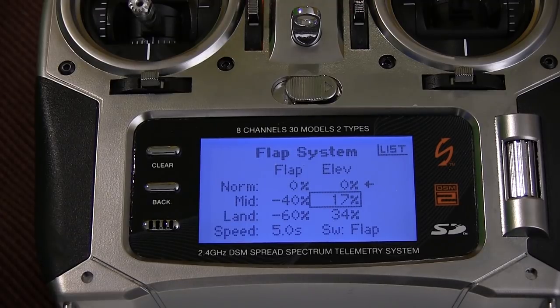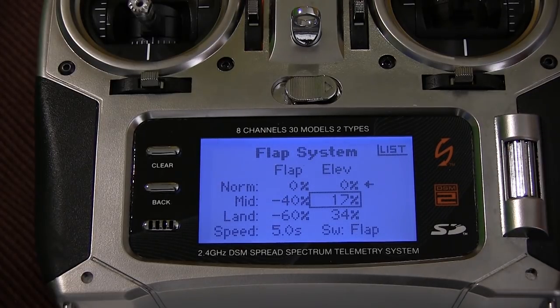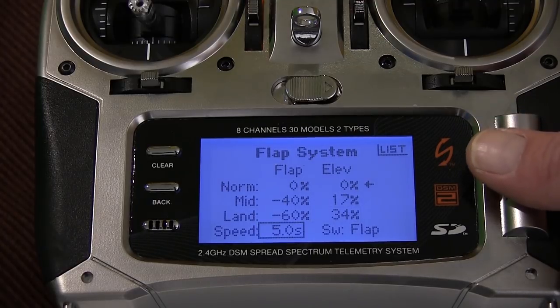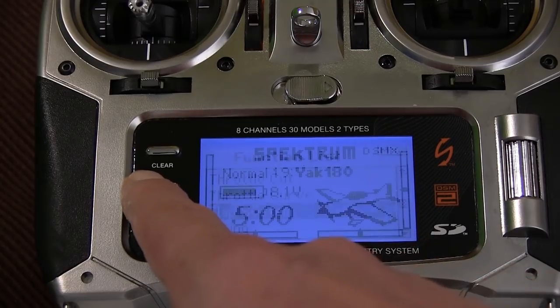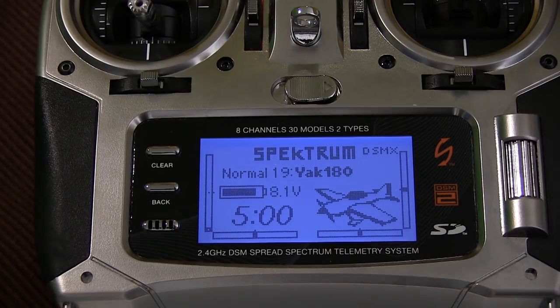I'm not using flaps on this one to take off because this plane will take off in just two meters, so there's no need. I have the opportunity to use less flaps for mid-landing and more flaps for full landing. I set the flap speed to about five seconds to reach the full amount. So that's how it's done. I'm not sure how you do it on your transmitter if you don't have the Spektrum, but this is how I do it on the Spektrum.